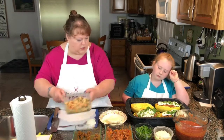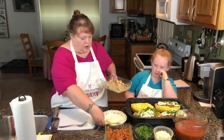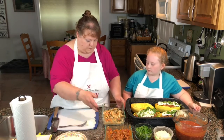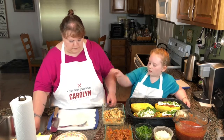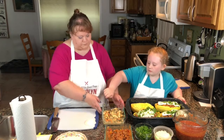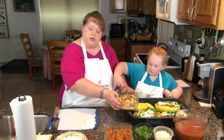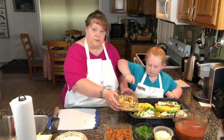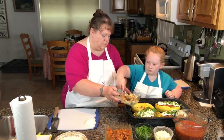Our third squash, we are going to put a shrimp scampi in. We sautéed our shrimp in butter, garlic, and parsley with a little bit of lemon juice. Kaylin's going to mound it right here in the spaghetti squash.